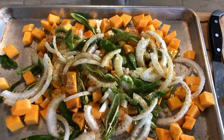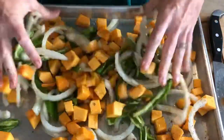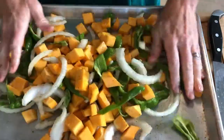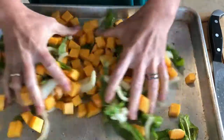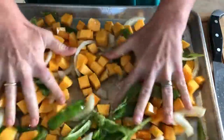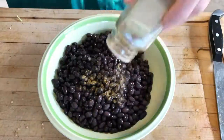You can learn how to cube butternut squash by clicking the link above or at the end of this video — I'll give you a link there also. We are going to put this in an oven at 425 degrees for about 30 to 45 minutes. Keep checking it and toss it.